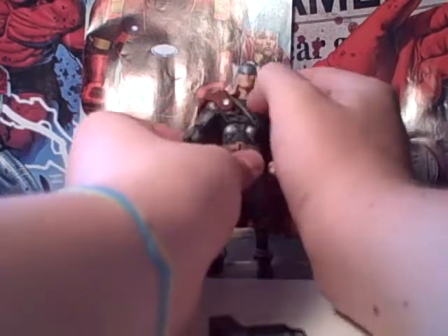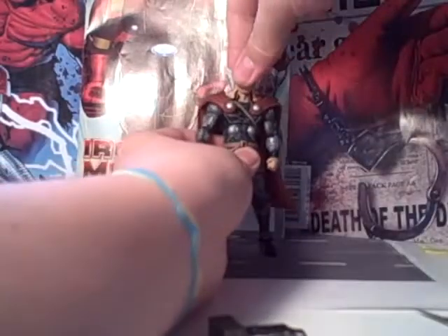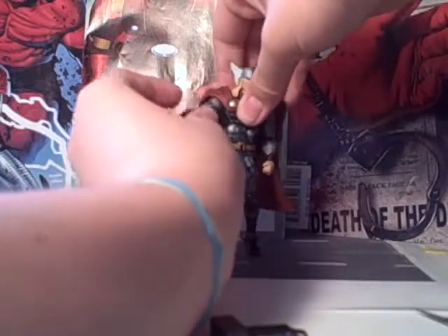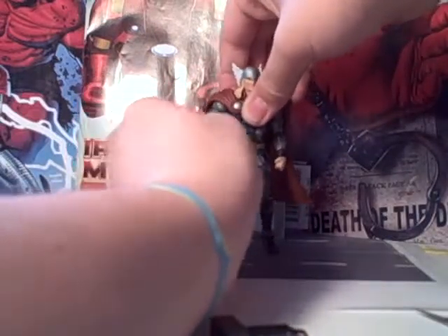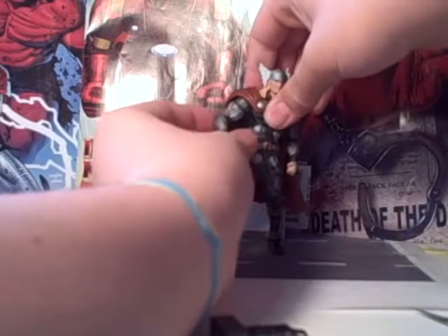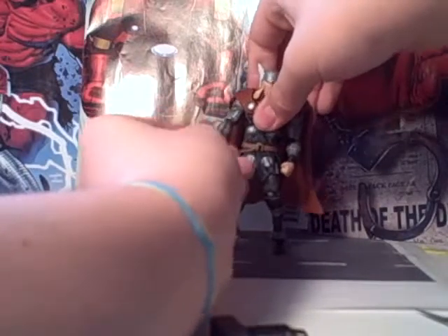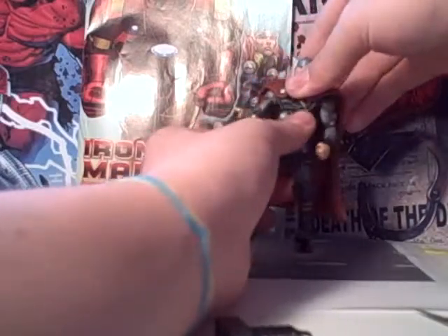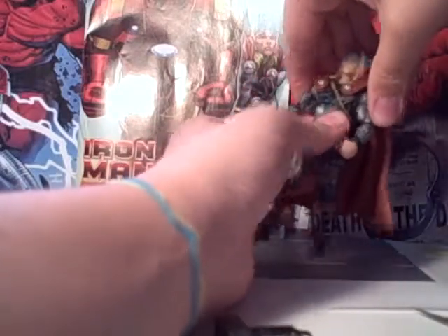As far as articulation goes, you can move the head up and down a little bit and left to right. He's got a ball-jointed shoulder, bicep swivel, one point at the elbow, and you can rotate the hand. He's got upper chest rotation, which is kind of difficult to access.